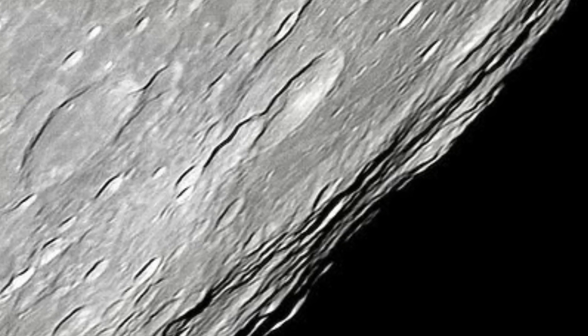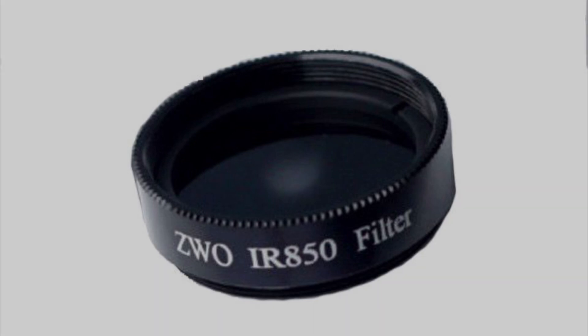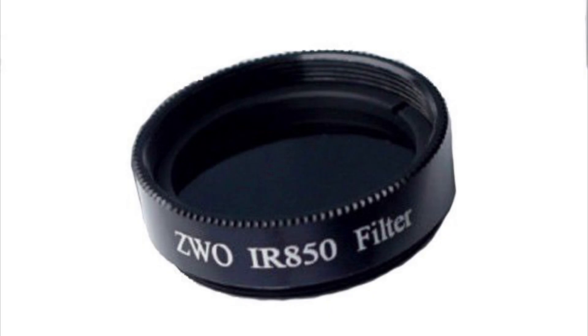Some of the sharpest lunar images I've ever taken were taken with the IR pass filter. It was absolutely critical to have it when I was shooting Mercury because it's so low on the horizon. Something really cool about the IR pass filter is you can use it to image the planets during the day, because it blocks out all the blue sky. It's a really cool filter, and whether you're using mono or color — as long as you have an IR-sensitive color camera — you can get away with an IR pass filter.